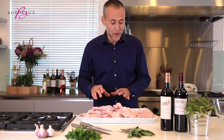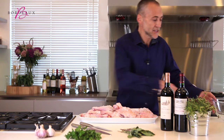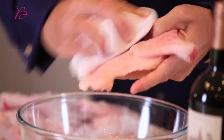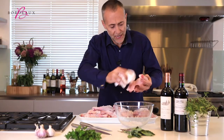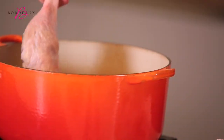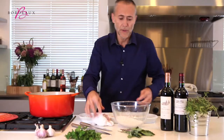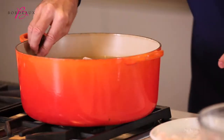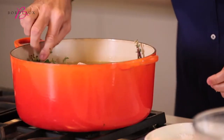The duck has been in the fridge for two hours and I need to brush off the excess salt. The flesh has firmed up now — that's what the salt does, it firms up the flesh. Once we've done that, we grab our pan of beautiful melted duck fat and place the duck legs in there. I'm going to add a little bit more flavor: sage, along with a little bit of thyme.